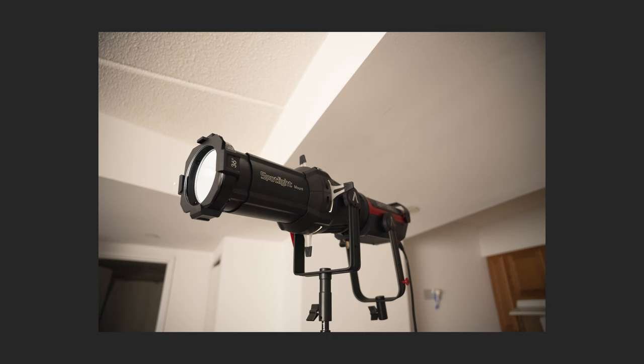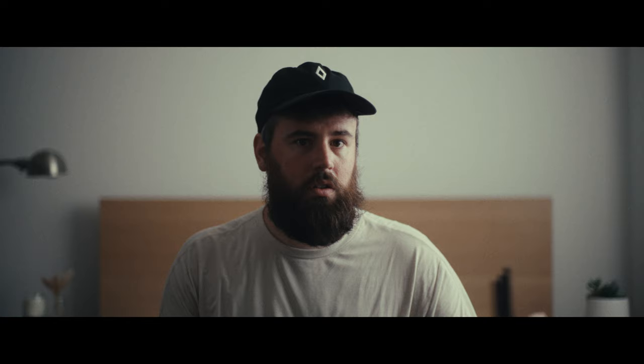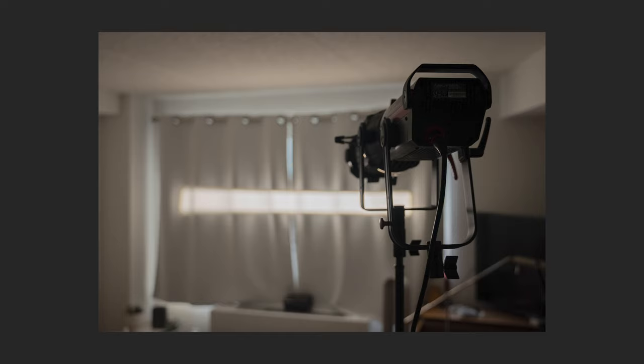This is the 300D at a hundred percent, pointed at the closed curtains in a similar shape to when the windows were open — blacked out room and bounced light. The light bouncing off the curtains has been shaped to a six or seven foot by eight inch strip, and we'll drop an ND.